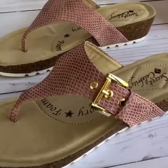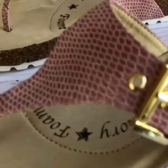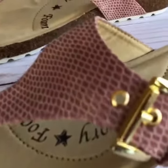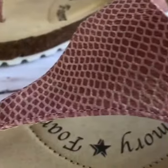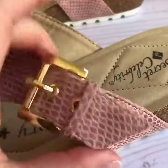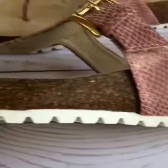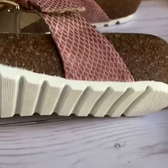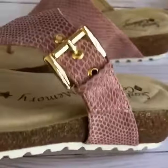The first up is Secret Celebrity and this sandal is called Fresh Vibe. It features a snake skin pattern with a gold adjustable buckle. It has a two inch wedge cork heel and a rubber bottom. It also has a memory foam insole.